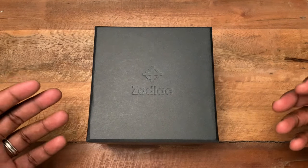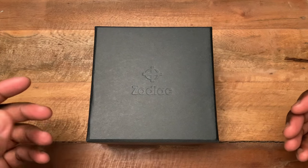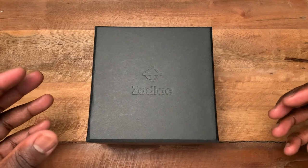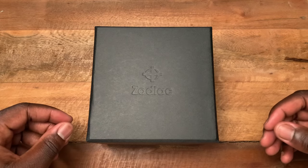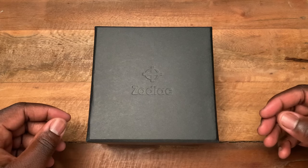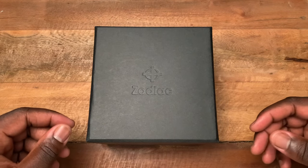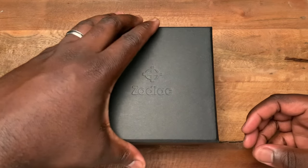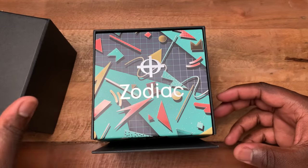I just wanted to get an opportunity to spend some time with the watch and see some of the design aesthetics in person. The guys at Worn & Wound were nice enough to lend me one of the versions they still had in the office before it had to go back to Zodiac. I took them up on the offer, and here it is — the Zodiac Super Sea Wolf Worn & Wound limited edition.